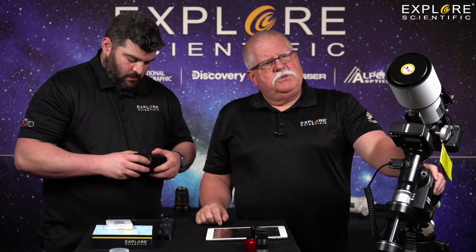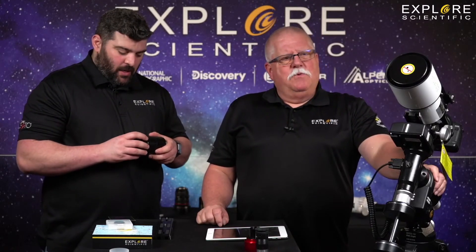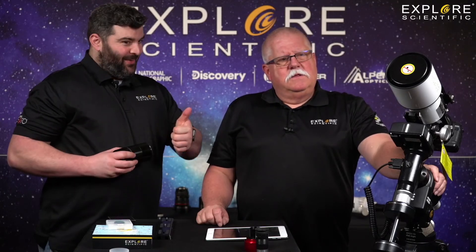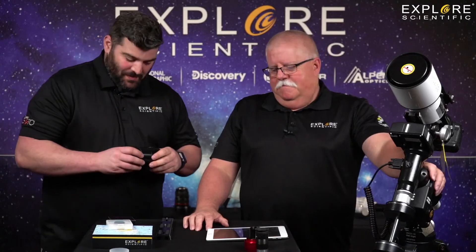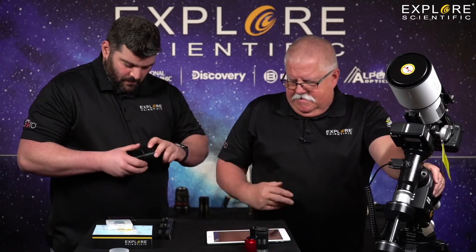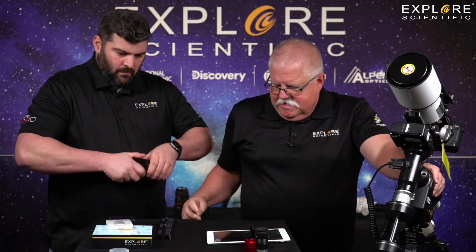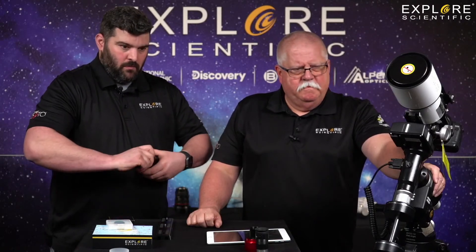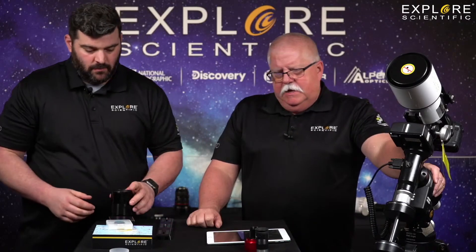Hello Pekka! Cameron Gillis says howdy Tyler and Kent — looking good with ES Black. Harold Locke says howdy Tyler, Kent, and Cameron. Cameron Gillis, back at you. Pekka says a Canon 600D modified and that new ED80 — what a couple they would be. Yes, absolutely.